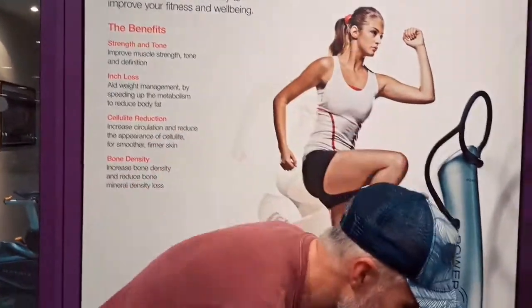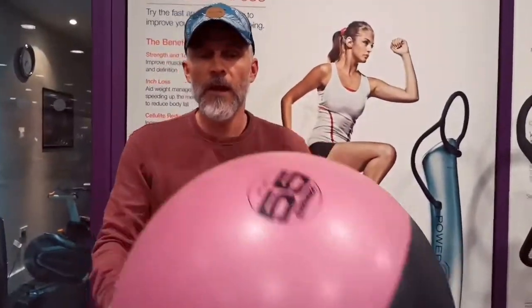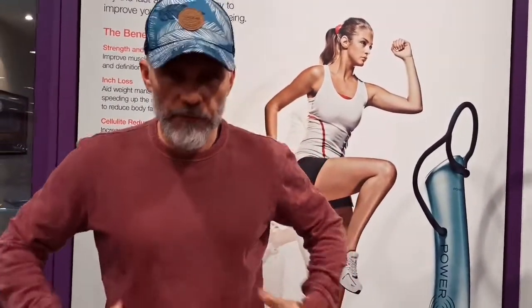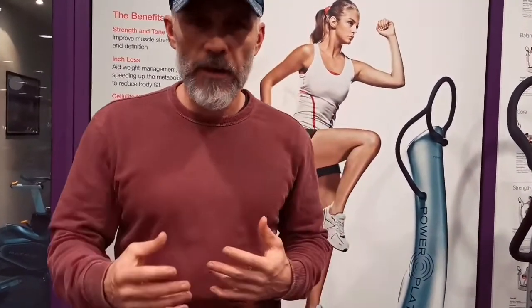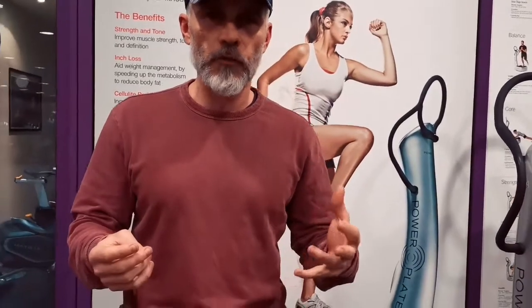We're going to look at core conditioning using a stability ball — how to build up strength in the shoulders and core, and how to maintain control at the lumbopelvic hip region. We're looking for stability and mobility in a tough matrix. The aim is to get 20 repetitions of most exercises. If you need to, start low, take a break between exercises, and then aim to go as hard as you can.